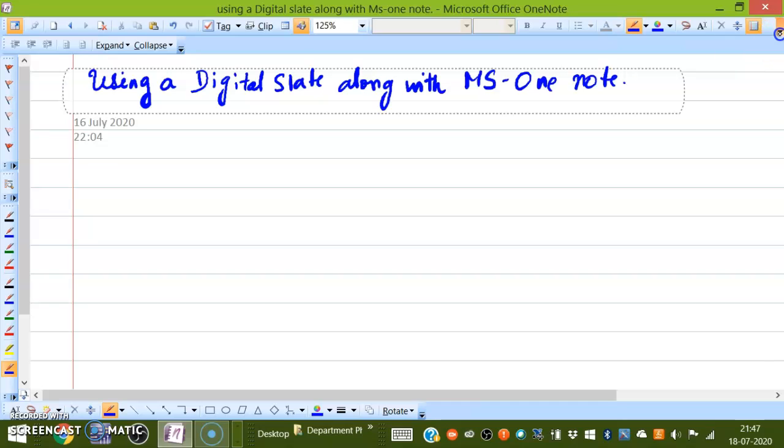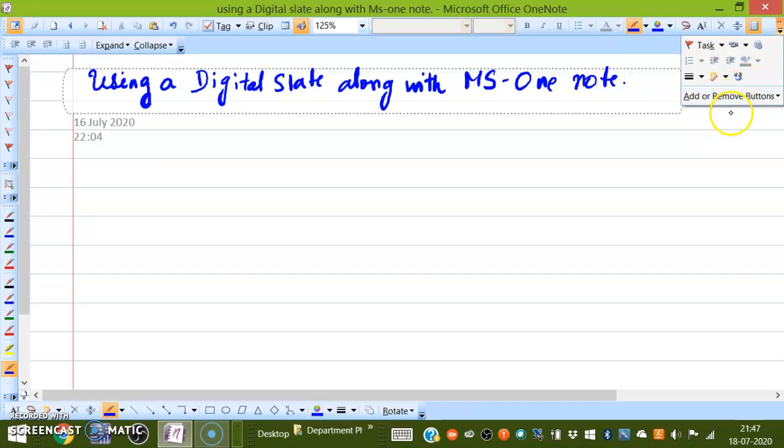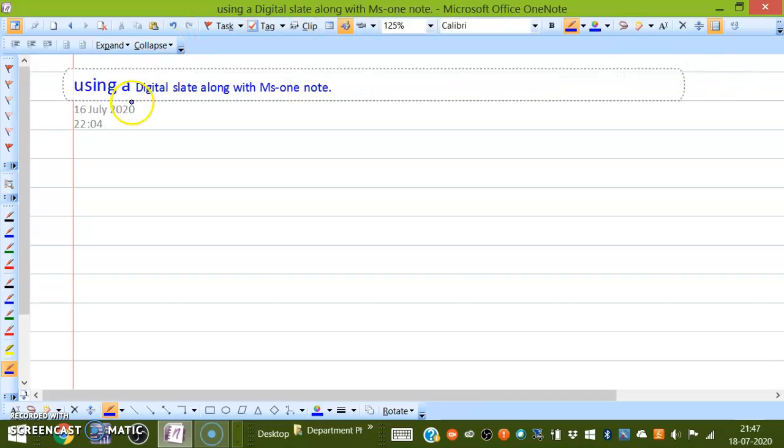Another option: you can go to full scale. If you press here, you can add or remove buttons — these are all the different buttons available. Now suppose I ask it to convert — whatever I have written using the digital slate along with MS OneNote, you don't have to type; you are writing and automatically it gets converted into text.